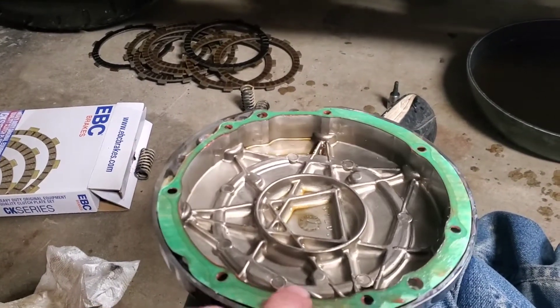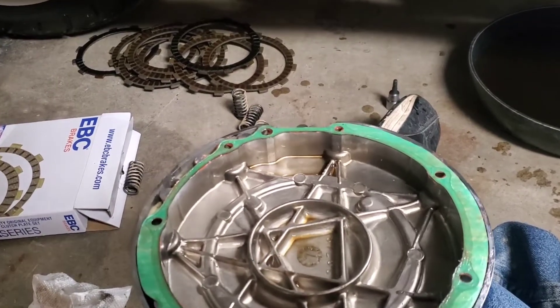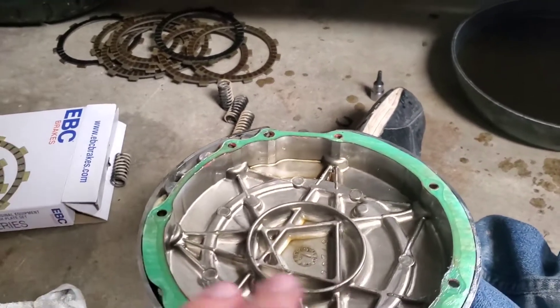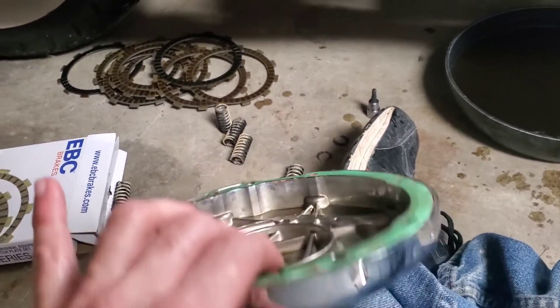I just put a little bit of high-temp silicone on here — a very thin layer — just to make sure everything seals up. You don't want to be gobby with it and you don't want it to get inside the clutch, so just a very fine thin layer and that should seal it up no problem.